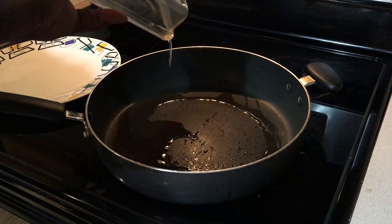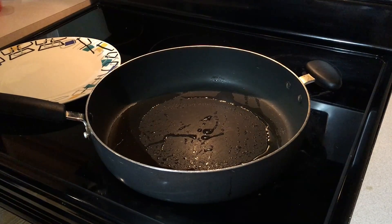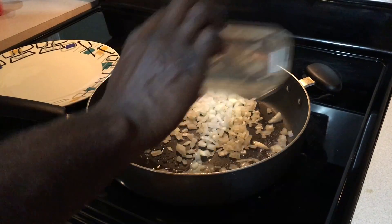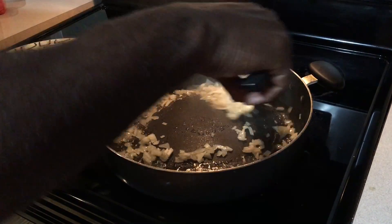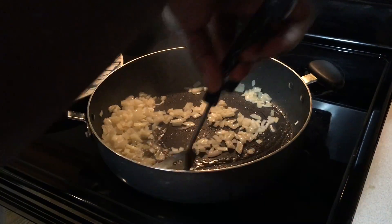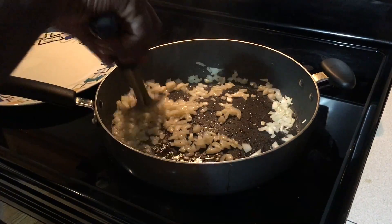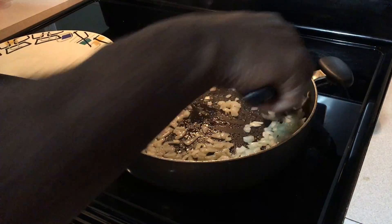First the olive oil, then the onions. It's sizzling already. You saute the onions for about a minute. And then I add the collard greens.